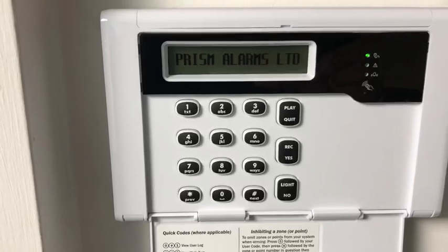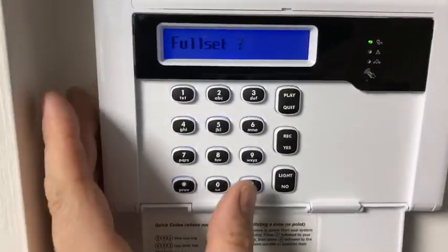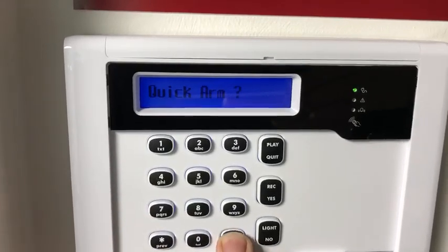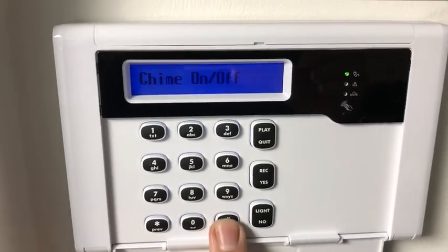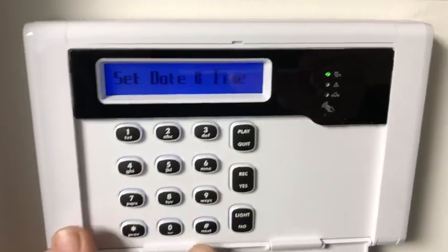All you do is enter your manager code first — I'll just take the camera away from the keypad — and it brings up the first menu. We'll go through and find the manager menu using the next key. As always with HKC, it's the previous and next key to scroll through the menus, forwards and backwards, until we hit the manager menu.